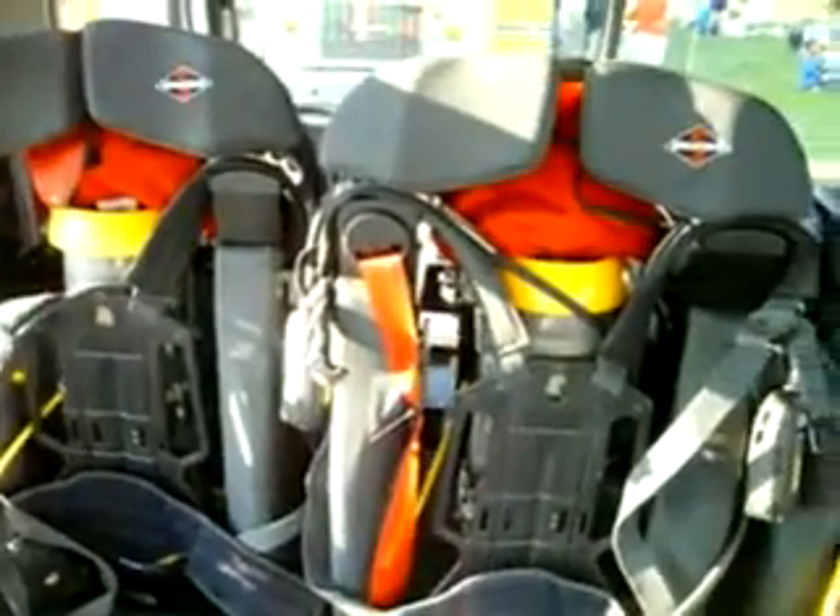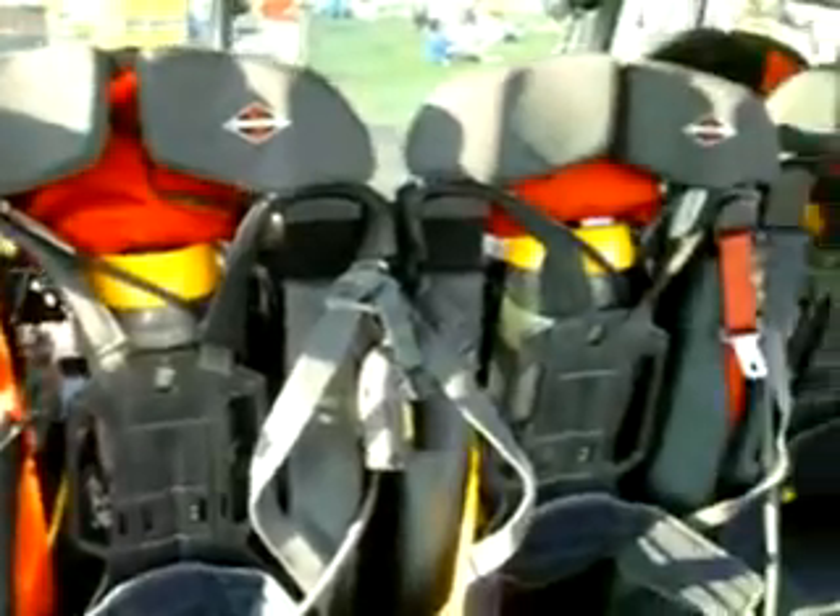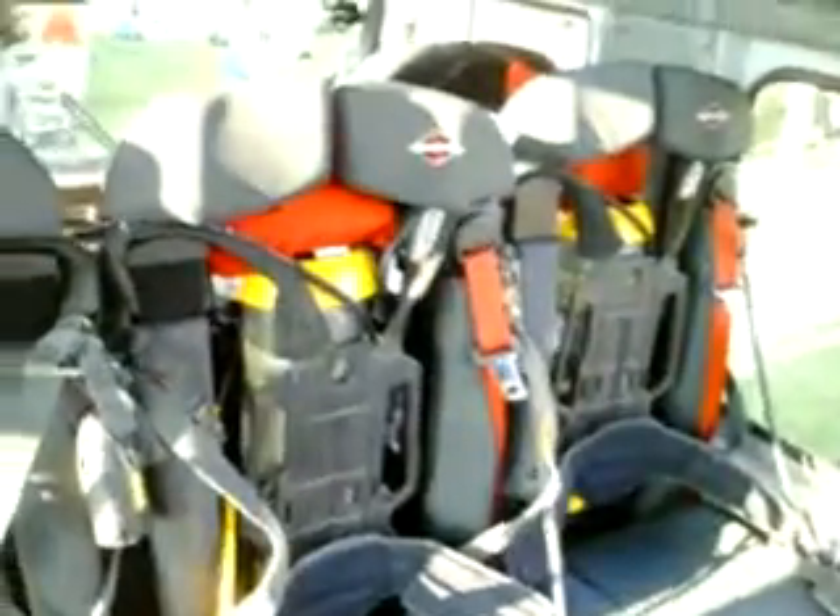We can take the better part of our department — about one-third of our department — on this truck. Four in the back and two in the front. With this cabinet here, we've got over $40,000 of equipment, and it's all been donated.